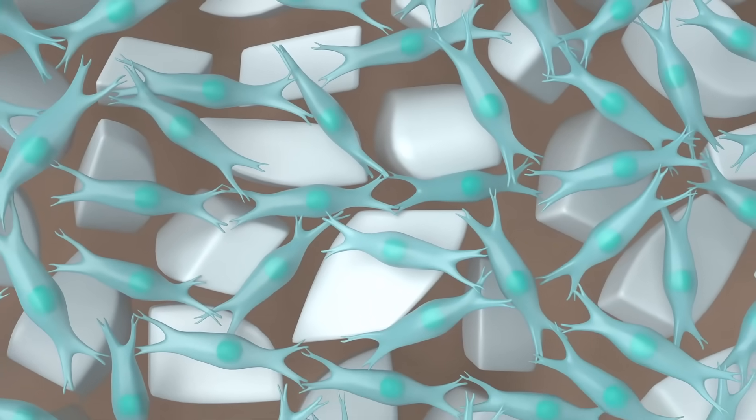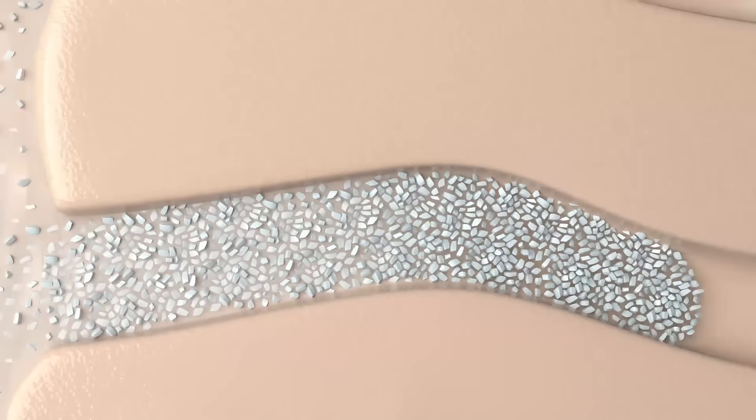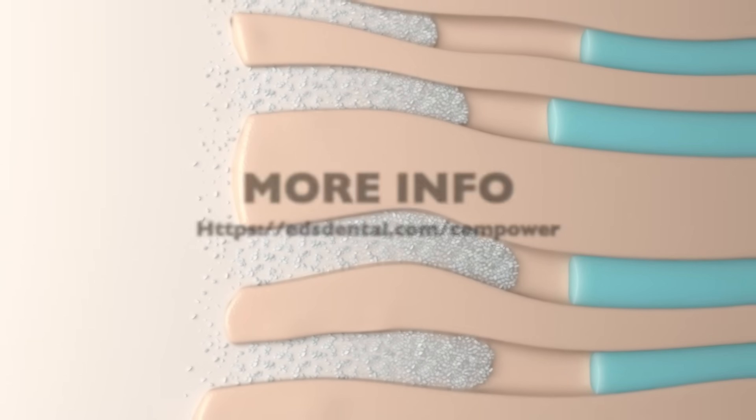SemPower then attaches and locks into the hydroxyapatite crystals to create superior bonding and a longer, worry-free restoration.